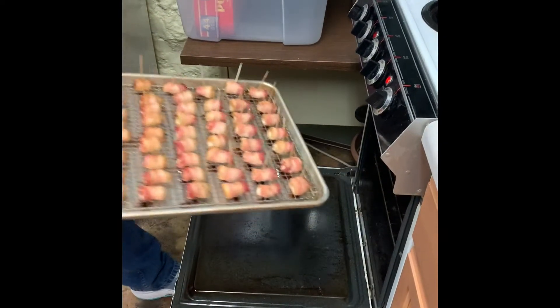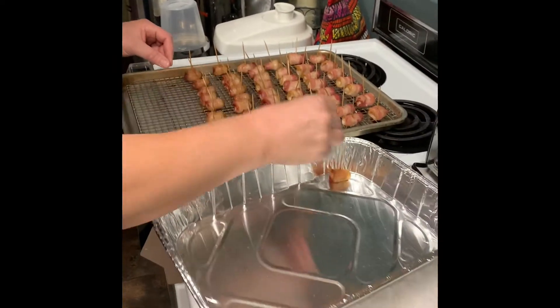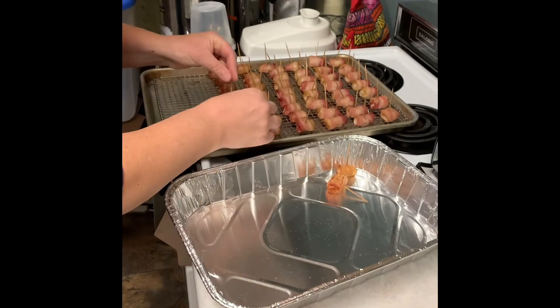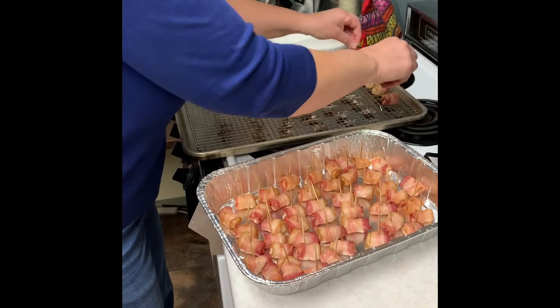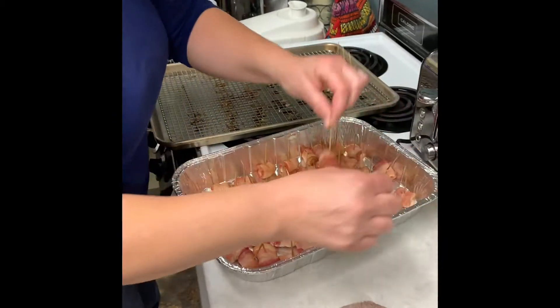When you take them out they're beautiful and brown, but definitely not quite done yet. We still have to add sauce, and the best way to do this is to get a brand new tray, transfer every little piece in there, and then make the sauce.